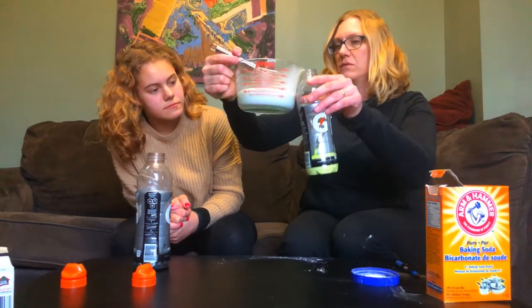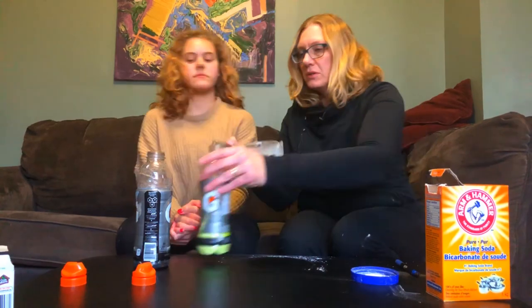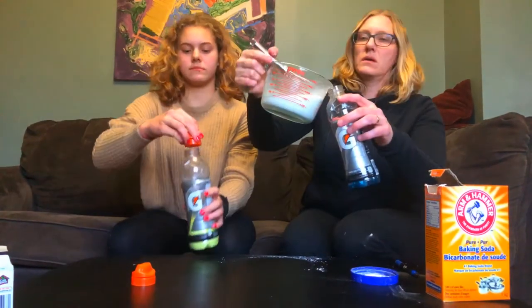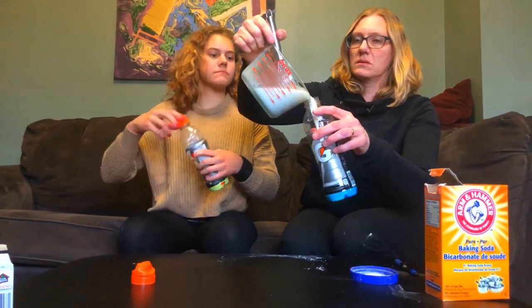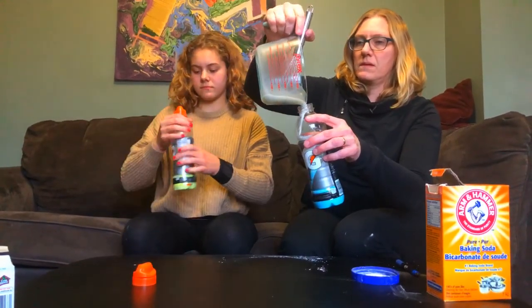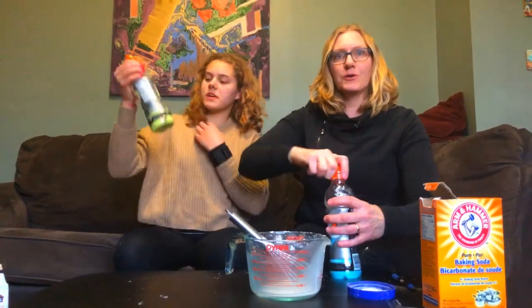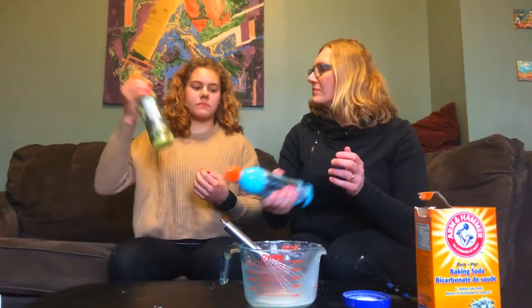Maybe about half — about a third of a cup. Do you want to put the lid on and mix? We'll put the rest in here. We're going to take these outside and then we'll show you our creations. Looks like a lime color.